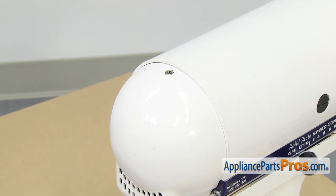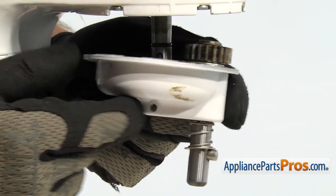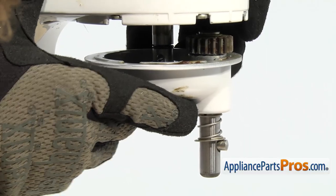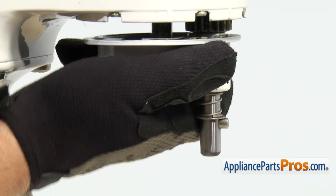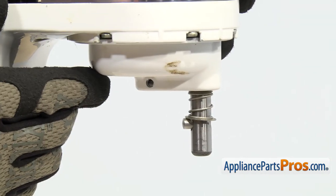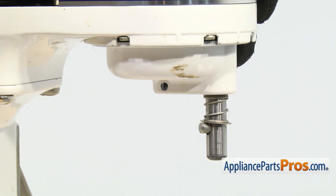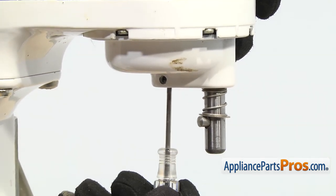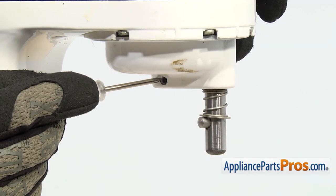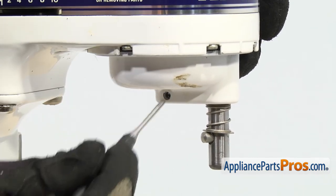Now that we have the cover on, we can put the planetary back on. To put the planetary in, you want to line up the hole for the groove pin with the shaft and lift it up. As you lift it up, these two gears might not be lined up, so you may have to spin the shaft to get it to go in. Once you have it all the way into place, we have to look through here — the shaft won't sit down all the way so the hole is not lined up. So we're going to take a small Phillips screwdriver and get in here and pull it down so you can see that the hole is opening up.